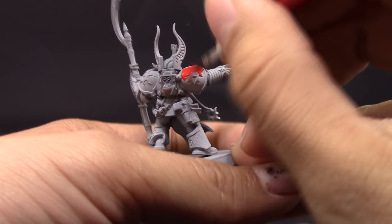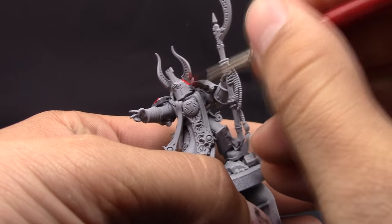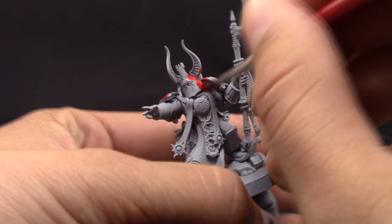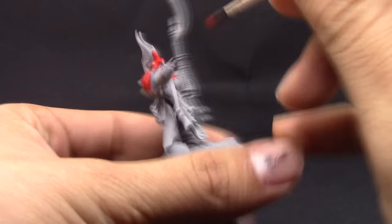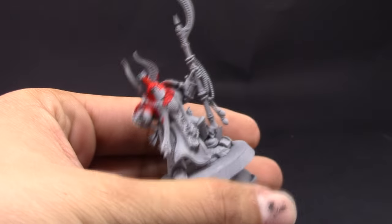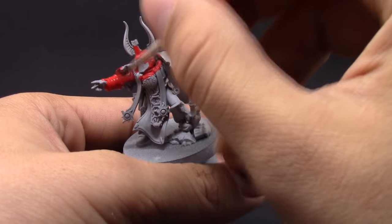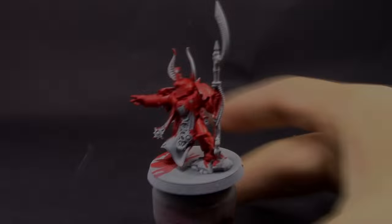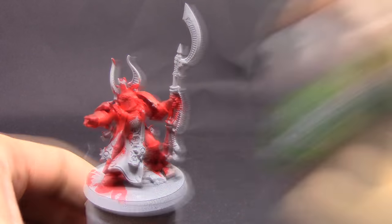I'm going to start painting with P3 paint — I'm going to use Kator Red base and with this I'm going to cover the whole armor of the miniature. I like this red a lot, it's a very bright red without being too orange like Evil Suns. It's somewhere in between Evil Suns and Mephiston Red, because Mephiston Red is a little bit too dark in my opinion for painting such a bright color scheme. Don't forget to thin down your colors.